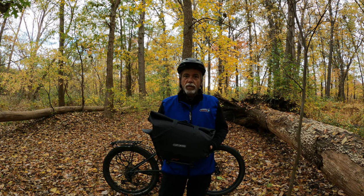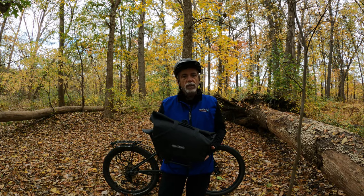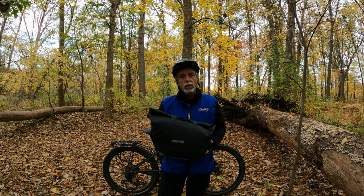Hey everyone, my name is Dean. If you're new to the channel, I thought I'd come out today to talk to you about my Ortlieb trunk bag RC.